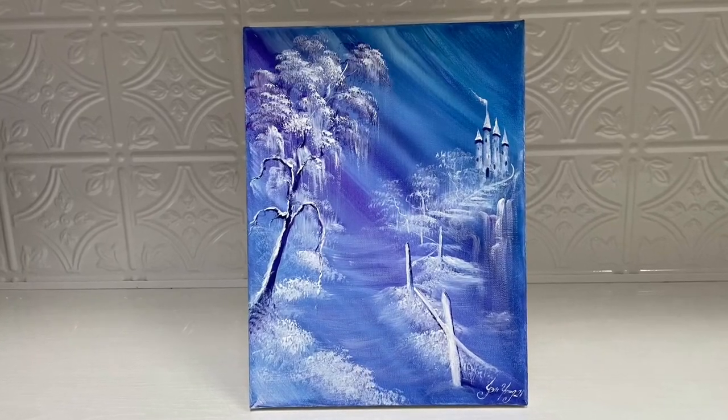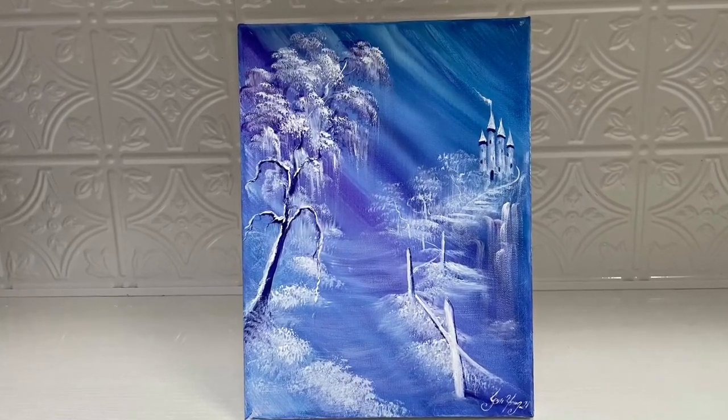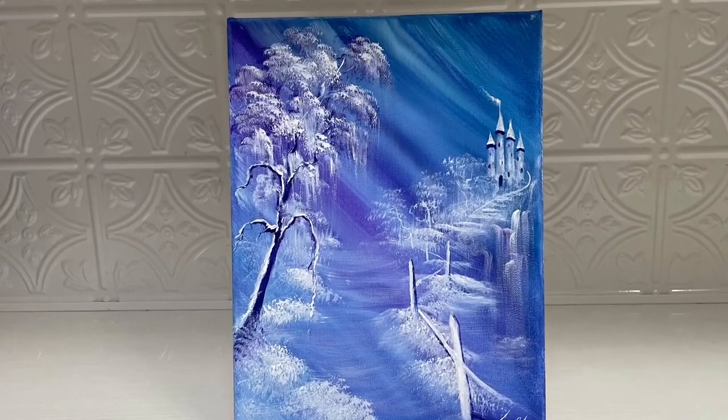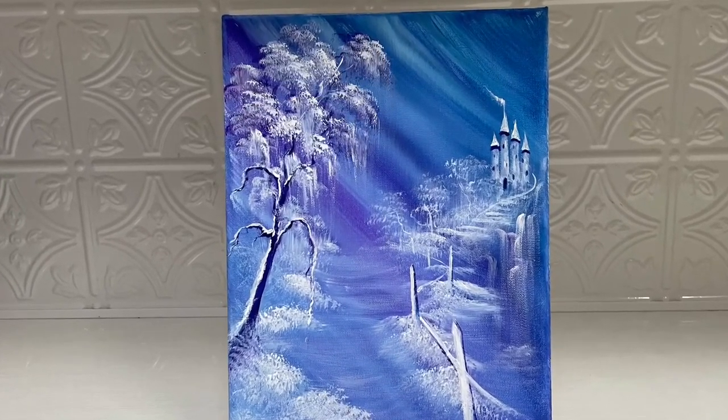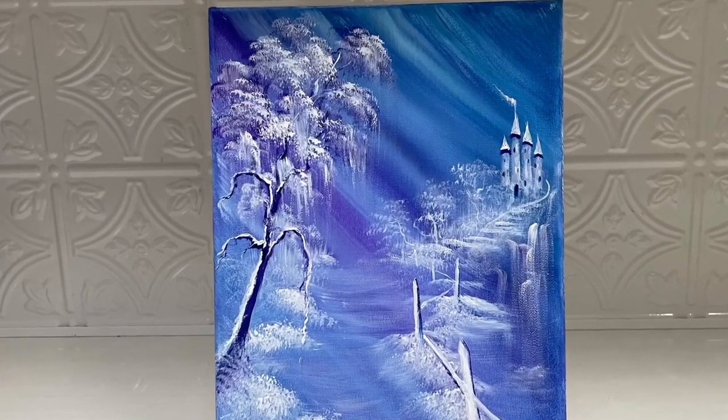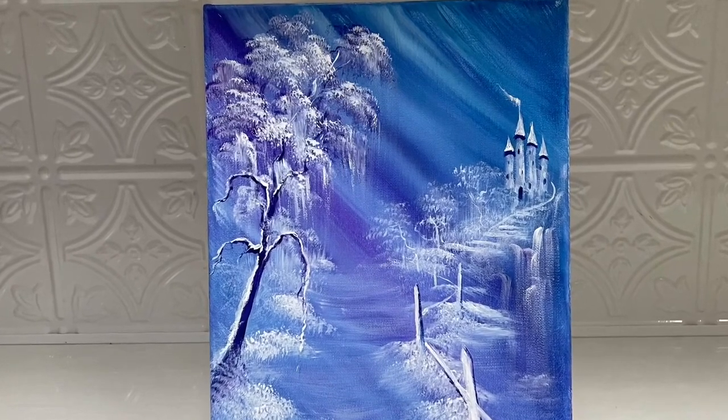Hi everybody and welcome back to my channel. If you're new, my name is Joni Young and I'm an acrylic artist and instructor. Today I'm going to be showing you all how to paint this pretty winter landscape. We'll be working on a smaller canvas using just a few colors and I've got lots to show you, so stay tuned and hit that subscribe.